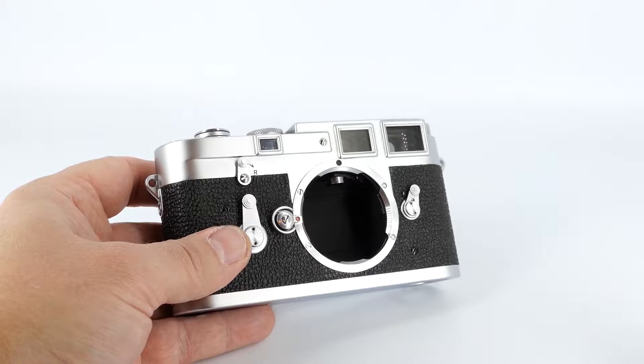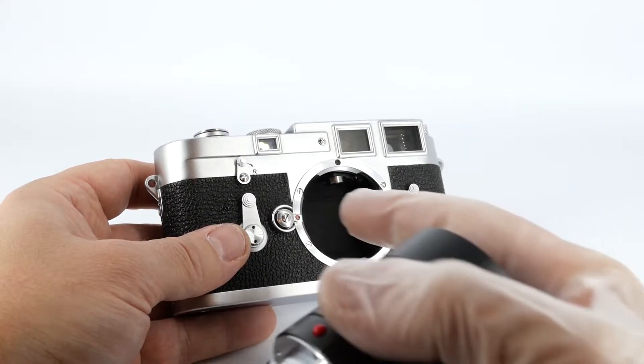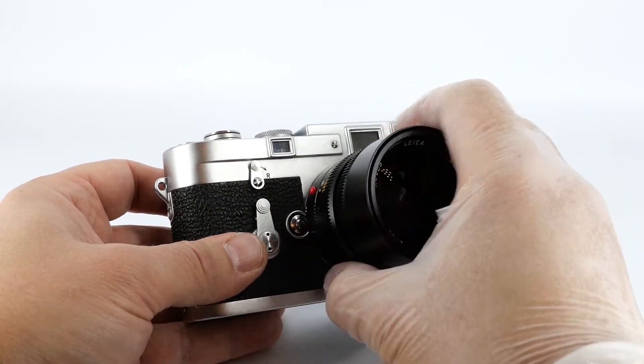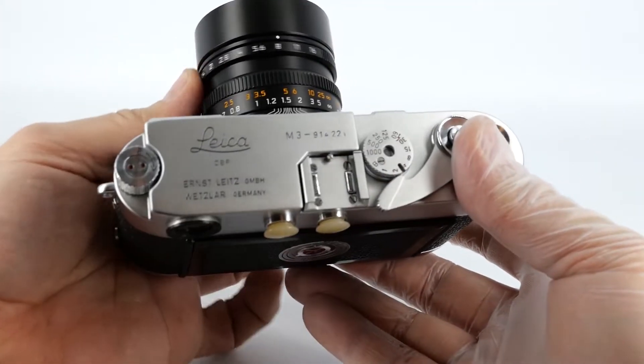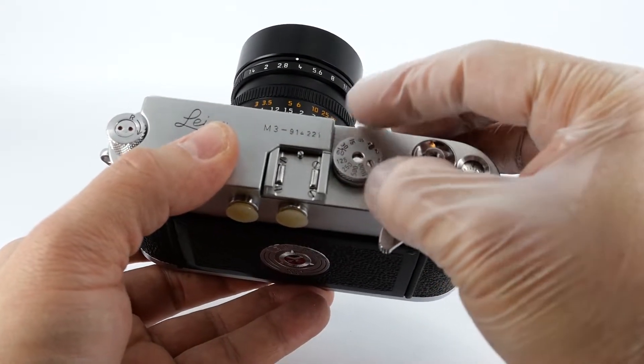Next thing you will need to do is to set your exposure. Let's put the lens back on — red dot here, align them, put the lens in, and turn it clockwise until it clicks. Your exposure settings are your aperture, which you change here, and your shutter speed, which you change by turning this dial.